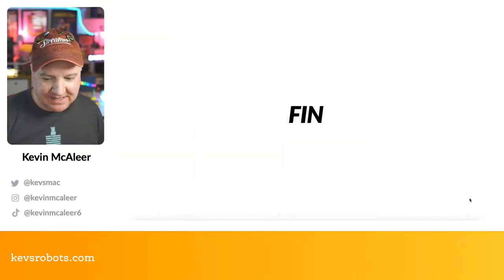That's everything — thank you so much for watching, and I'll see you next time.